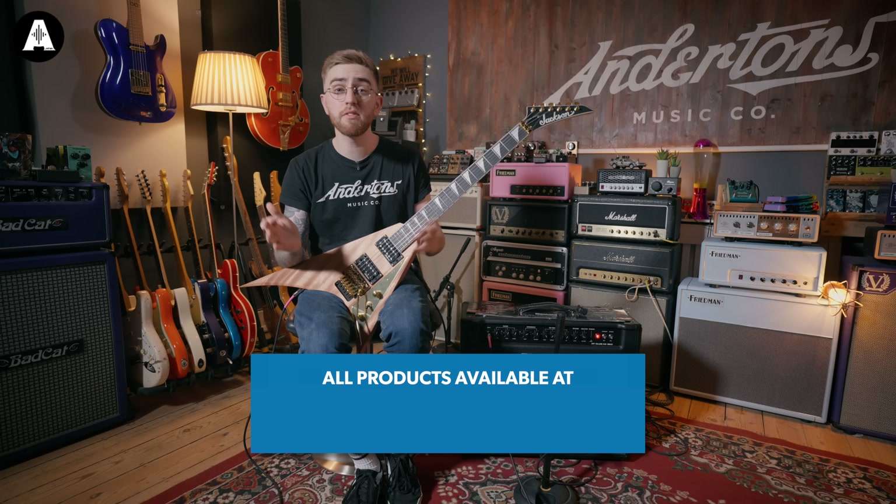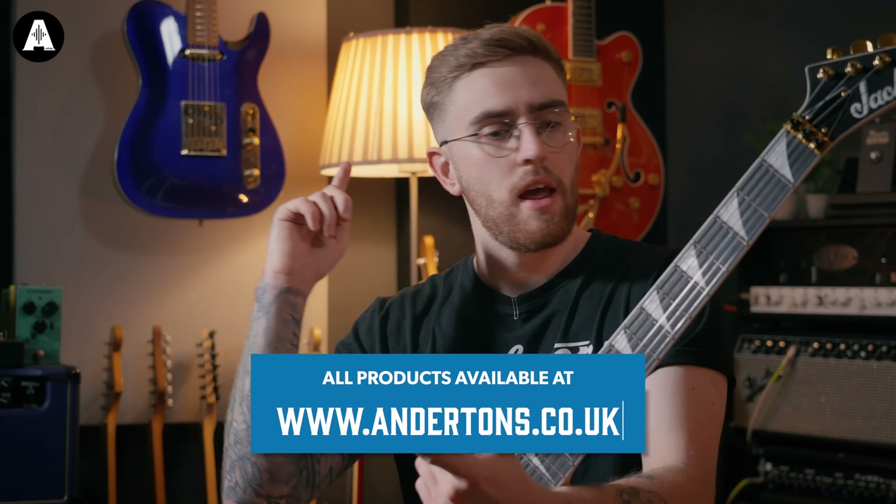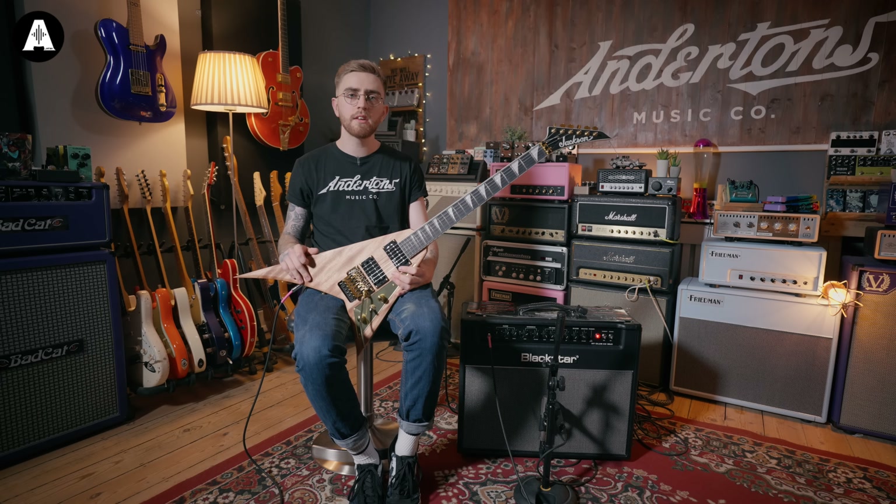We're going to keep things fairly simple today, going back and looking at a bit of death metal history. You've got the guys like Cannibal Corpse, Carcass, Obituary, and there's a little bit of a fine divide between the tonal characteristics. Guitar wise, it's all pretty simple — a lot of single cut guitars, active pickups, high gain, thrashy.